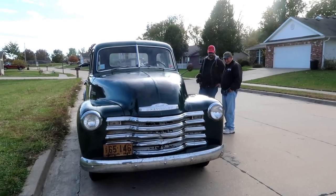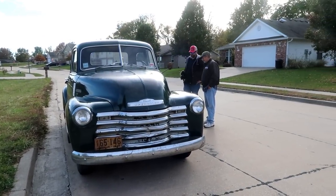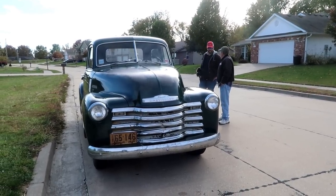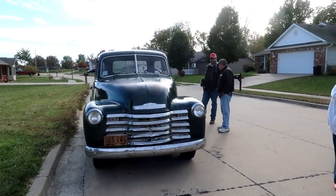We put some new tires on it — went with bias ply tires. We got those from Mower Tire. I debated whether to go with new radials or bias plys, and I wanted to go like it originally had, so we put bias ply tires on it.